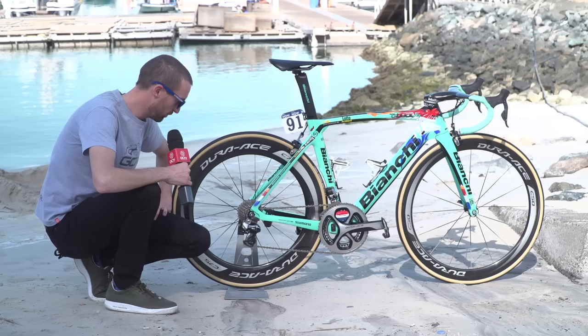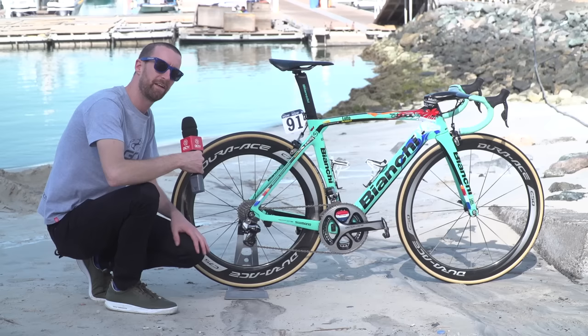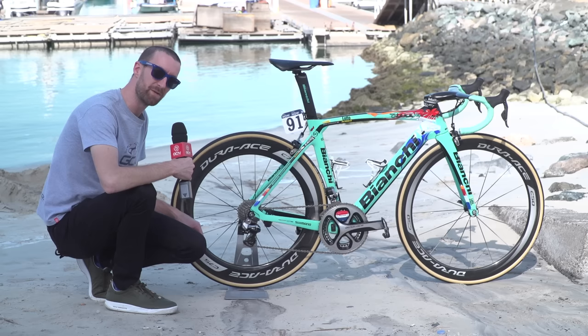You can see down here the mechanics have wrapped some tape around the valve. You'll see that quite often on pro bikes to stop the valves rattling during a race. So if you've got a rattle on your bike and you're wondering what it is — if you've got deep section carbon wheels, it might well be the valve stem rattling about. Put some tape on it and that might solve the problem.